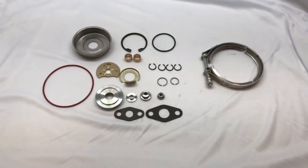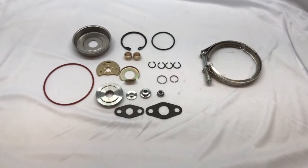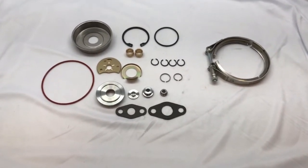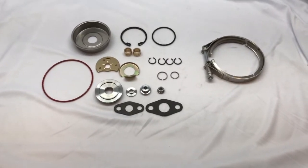This is our 2003 to 2007 Dodge Ram Cummins Turbo Diesel Turbo Rebuild Kit. This works on the common rail and will also work on the HY35, which came out in 2001.